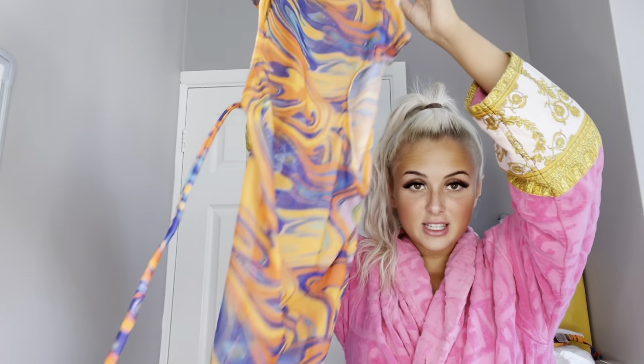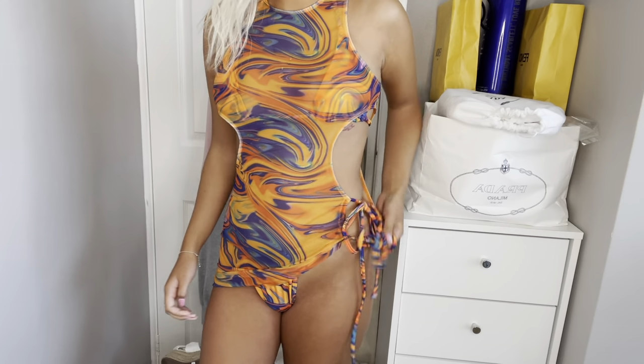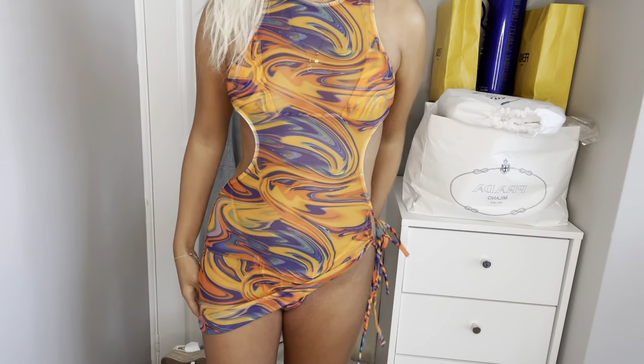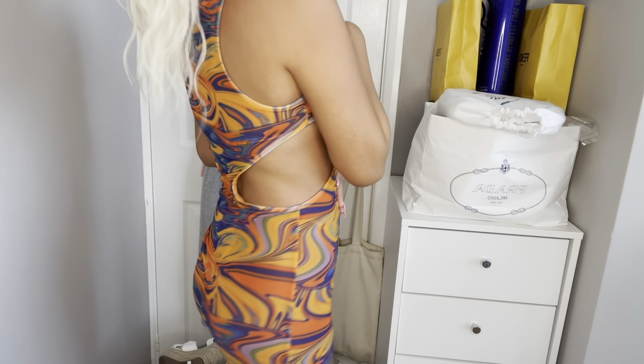Oh, it's a dress! This would be good for a rave actually — what the hell! Let's try this one, I'm excited. Okay, so maybe I was wrong — I can't wear it to a rave just because of how short it is. Maybe I can make it longer, I don't know, but I actually love it. I'd love to wear this to a rave because of the colors and the style of it.